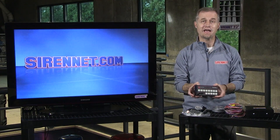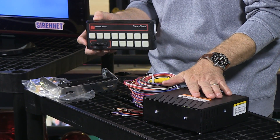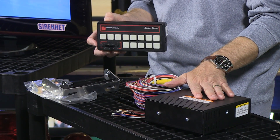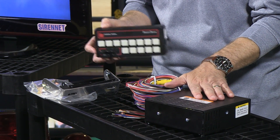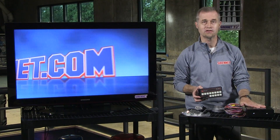So again, this is the actual control head, that's the amplifier, and this is available here on SirenNet. Full tech specs for the SS2000SS-D are on the website. As always, many thanks for watching SirenNet Television. I'm Stuart.